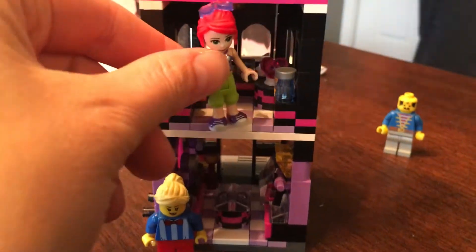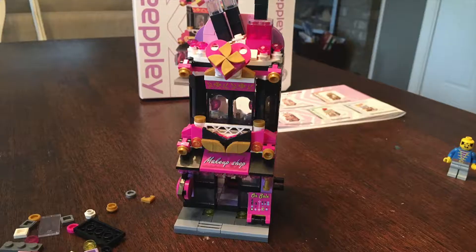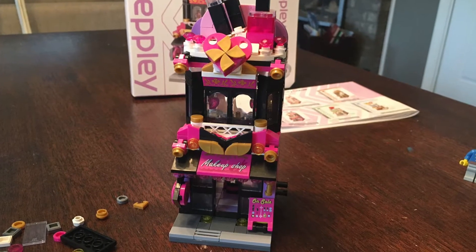Also, these buildings can join together to make a fun outdoor mall. Overall, this was super fun and we may add to the collection on birthdays or holidays. I hope this helps you decide, thanks for watching.